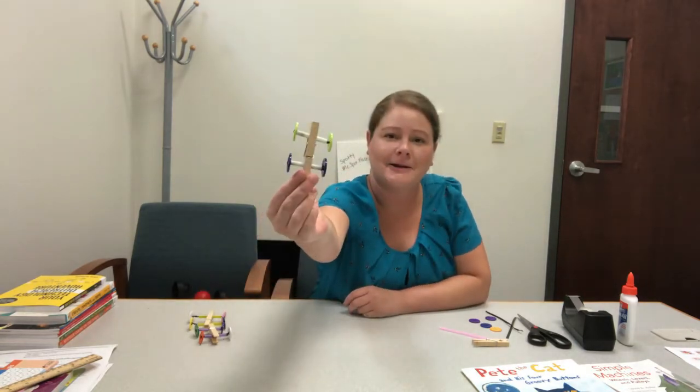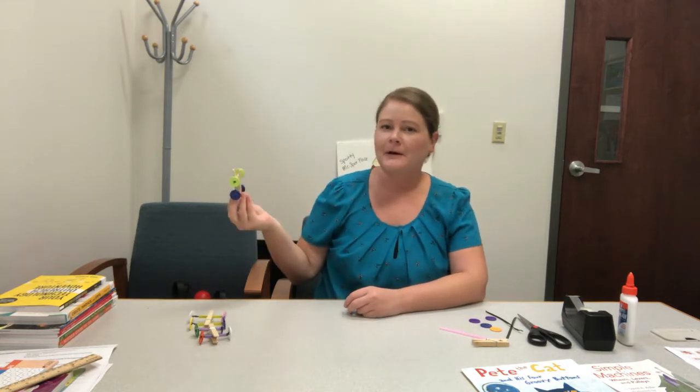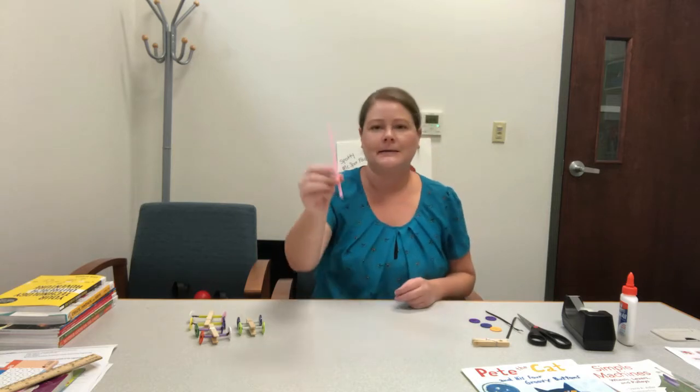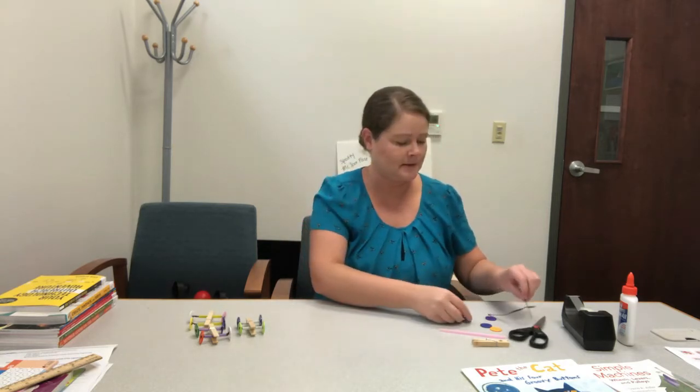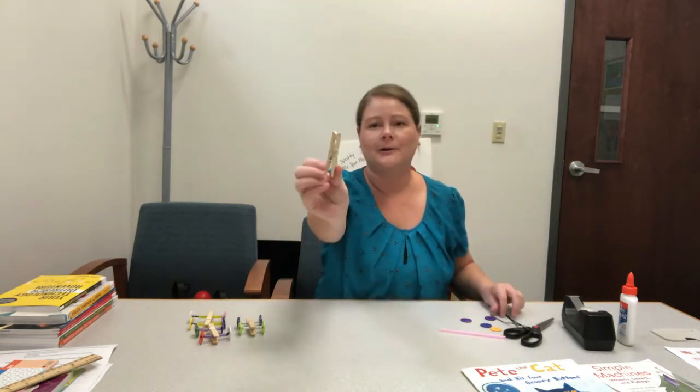Hey everyone, I'm Lauren from Shreem Memorial Library and today I'm showing you how to make this week's grab-and-go craft. It is the clothespin race car, and you can pick up this craft bag at any of your library branches. In it you'll get a piece of straw, four buttons, a twist tie, and a clothespin.